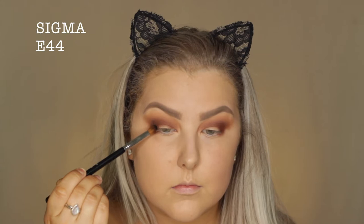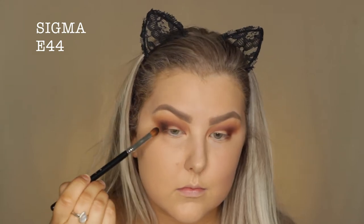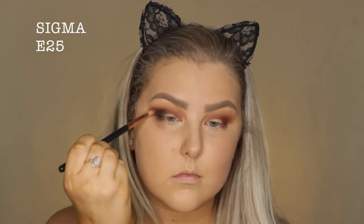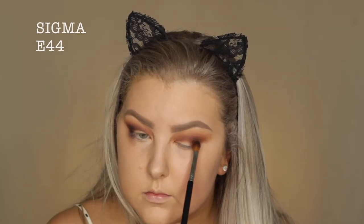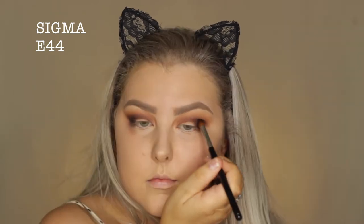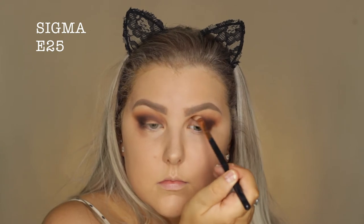Then I'm taking the shade Noir, which is the black, on an E44, and just starting to lightly buff this into the outer corner. And this is where I stuffed up with my eye shapes. I hate when I notice that after I've finished filming, but what can you do? Nothing now.